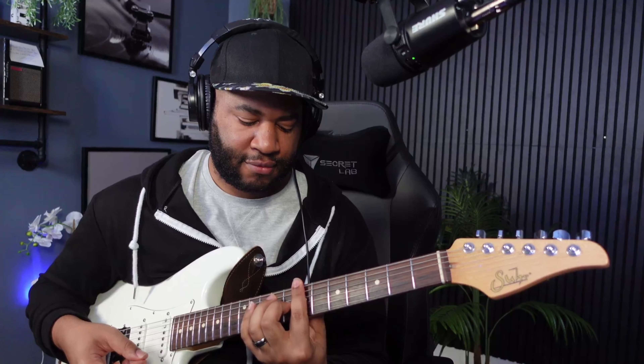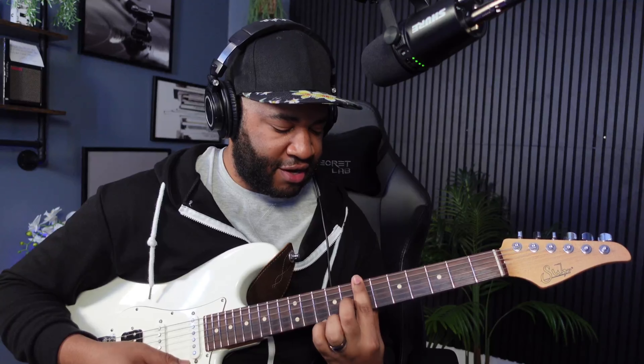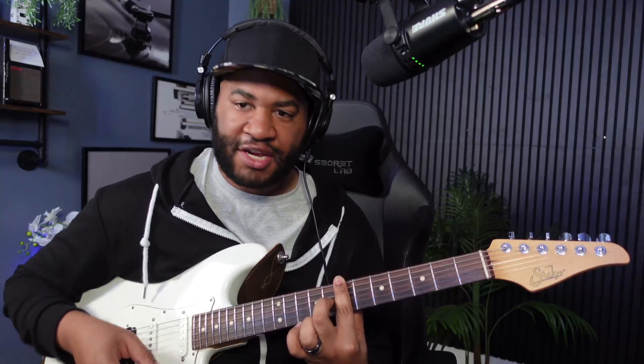Now we're going on to the chords — no more riffs, at least until we get to the main part. What you're going to do here is kind of like a B bar chord again, but we're not going to use our ring finger or pinky. So it's just barring it and then putting your middle finger on that G, A fret. I'm going to go slow — it's going to kind of sound like a reggae song, but it's not. I'm going slow so you can see what I'm doing.